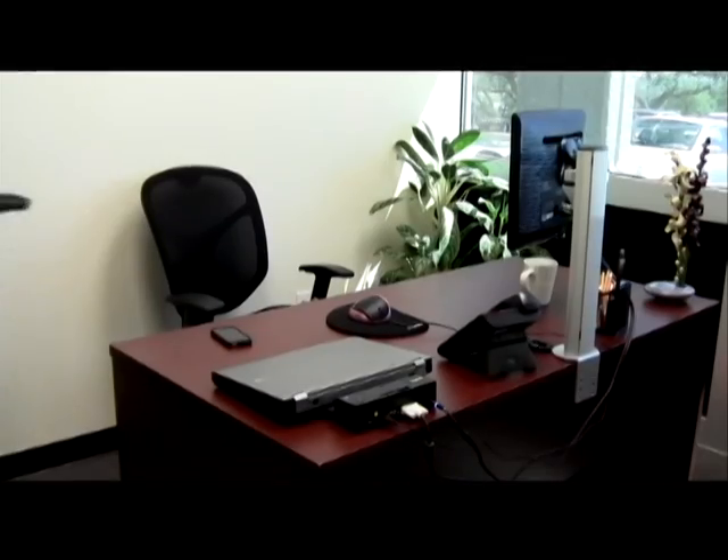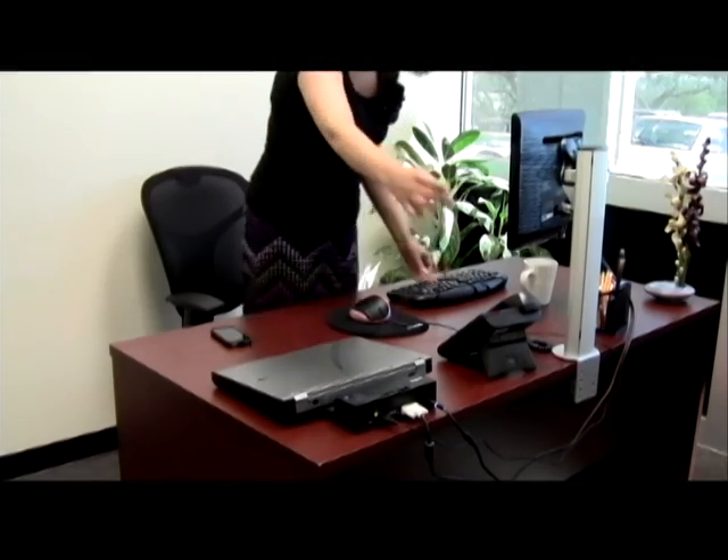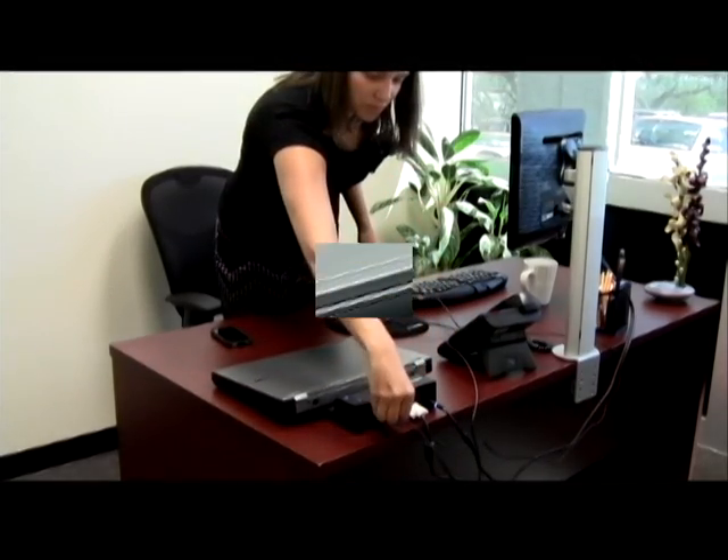Begin by taking your keyboard out of the box and plugging it into an open USB port with your computer turned off.